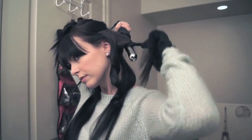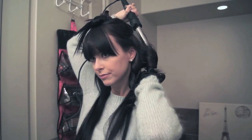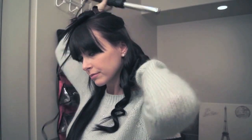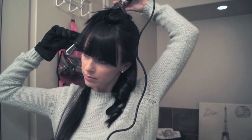I'm just going to continue doing this to the rest of my hair. So I'm just switching sides now and doing the exact same thing on the other side of my hair.